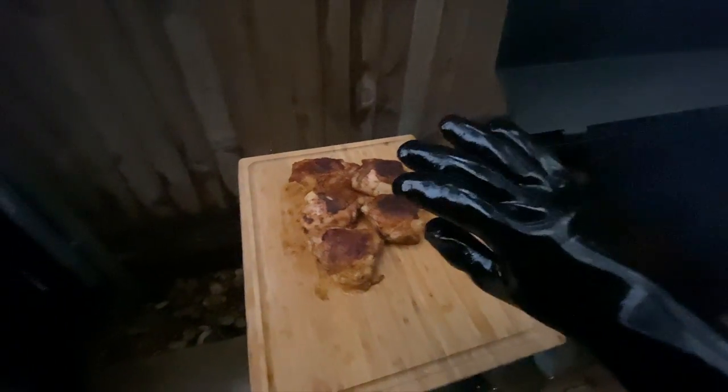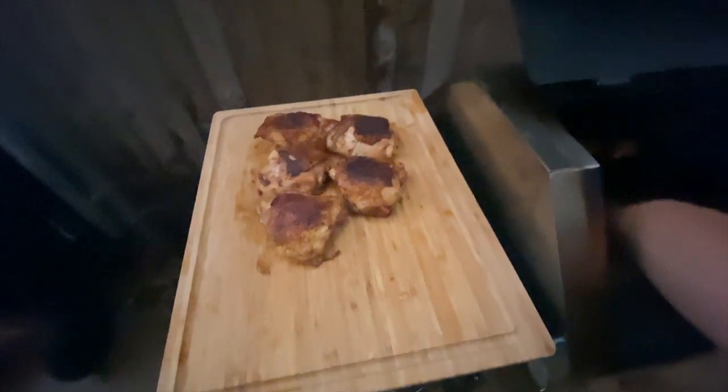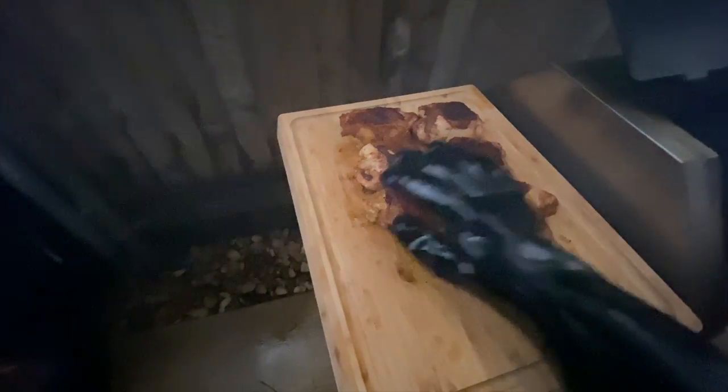If you don't have a set of these gloves, I highly recommend them. With tongs a lot of times you rip the skin off and stuff, so the gloves make it super easy.